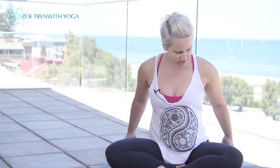Hi, my name's Zoe. This is just a short 20-minute sequence, which is really nice for stretching out through the outer hips, the glutes, and the iliotibial bands. Let's get started.